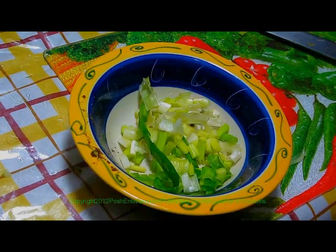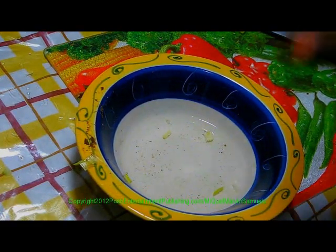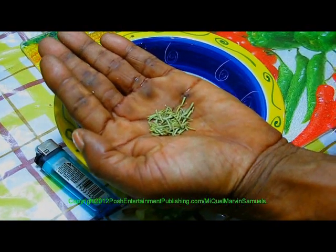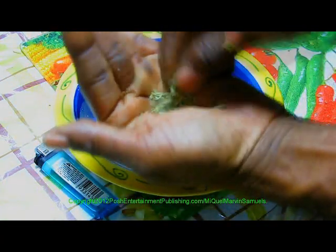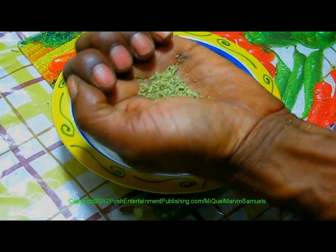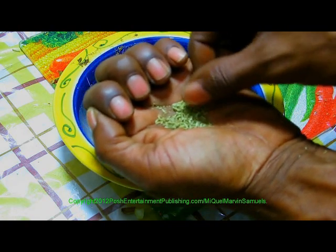Two stalks of scallion, green onion, chopped. One tablespoon of white vinegar. One tablespoon of fresh thyme or dry thyme. A pinch of rosemary — kind of just make it really fine, break it up, because I don't like to see these long leaves. So grind this up as fine as you can. This is rosemary — grind it up really fine. One teaspoon of rosemary.